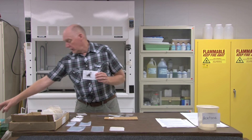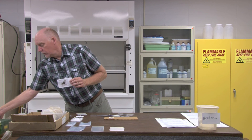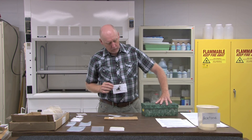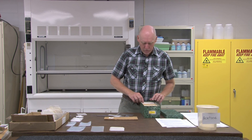At this point, it's ready for storage into an appropriate storage box. I make my own storage boxes out of 3x5 file card boxes and store the specimens vertically where they take up less room.